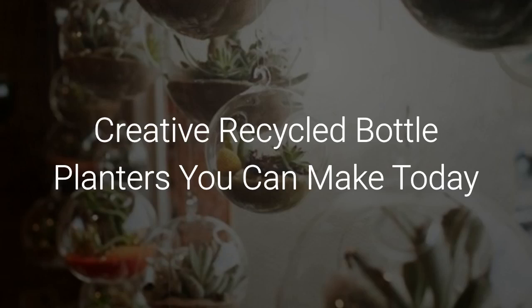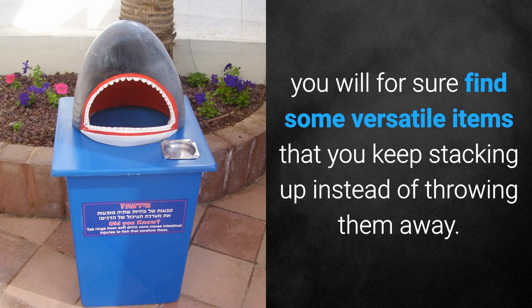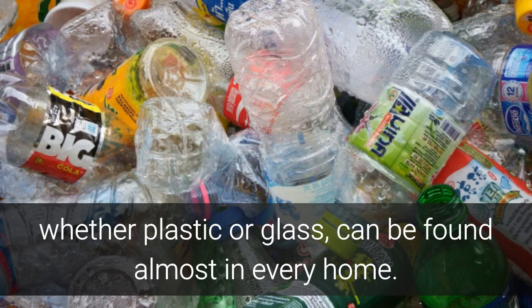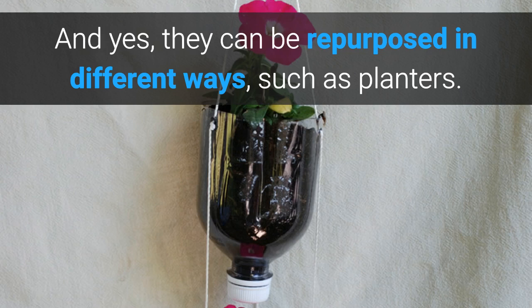If you look around your home, you will for sure find some versatile items that you keep stacking up instead of throwing them away. For instance, empty bottles, whether plastic or glass, can be found almost in every home. And yes, they can be repurposed in different ways such as planters.